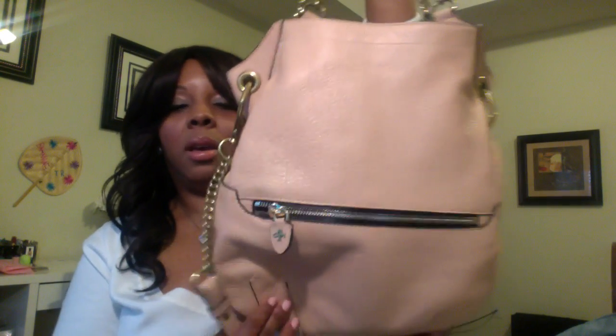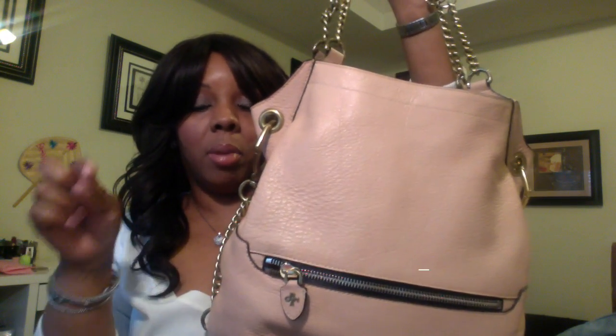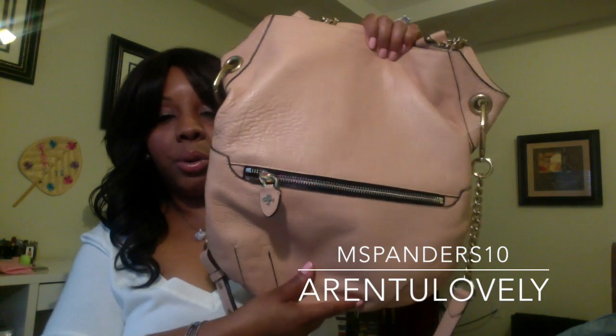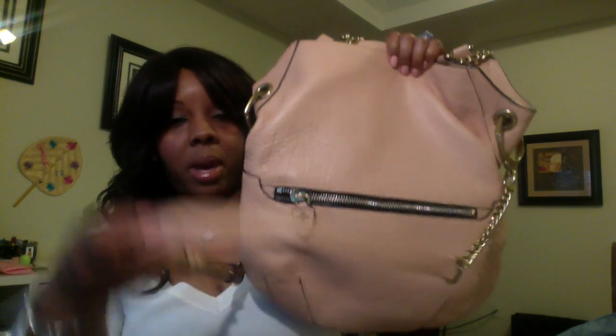Hey you guys, welcome back to my channel. This is Demons Robinson coming to you with my second video. This was a requested video on my Oriani bag that I got for Christmas. I will leave the name down below — I just wanted to do a real quick review on the bag.